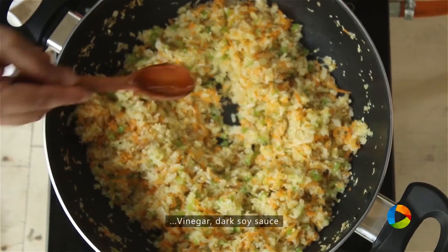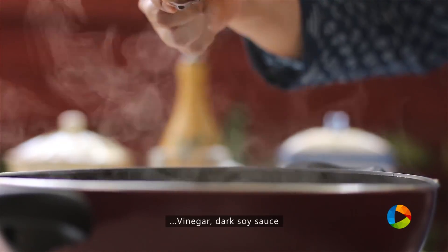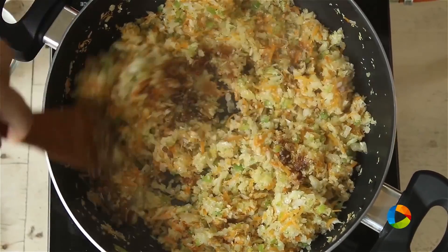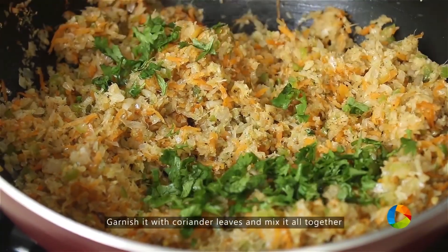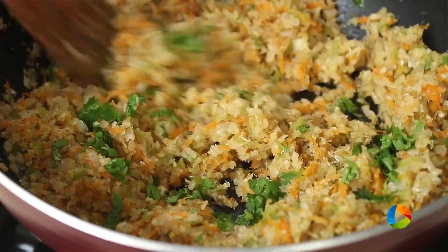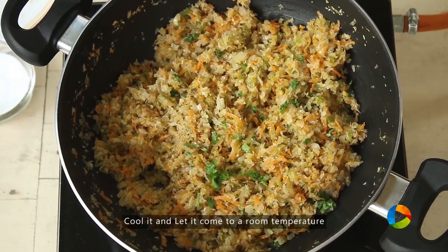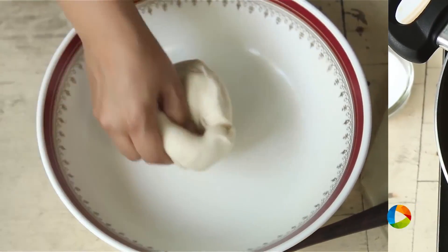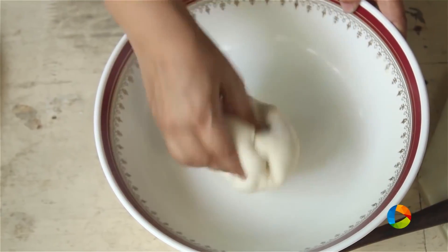Add a teaspoon of vinegar and one teaspoon of dark soy sauce. Finally, add some chopped coriander leaves to finish. The filling is done — turn off the stove and cool the mixture. Then we're going to start making the momos. The dough is nice and soft.